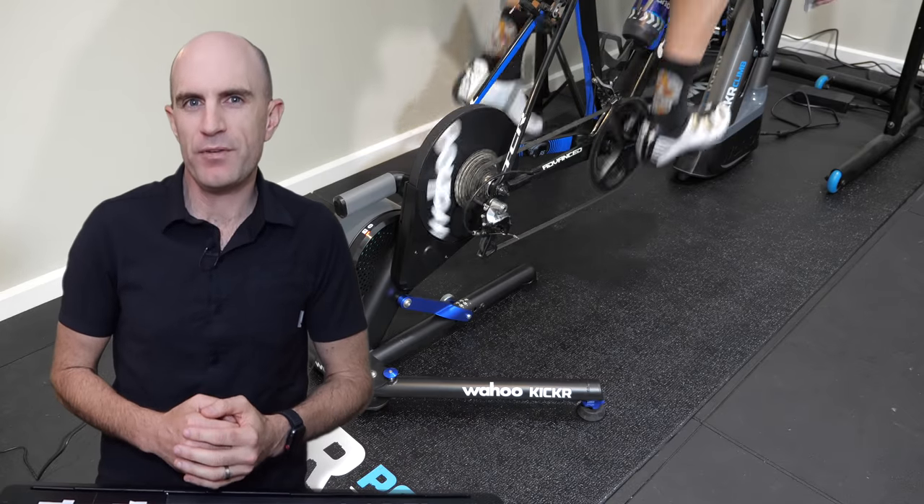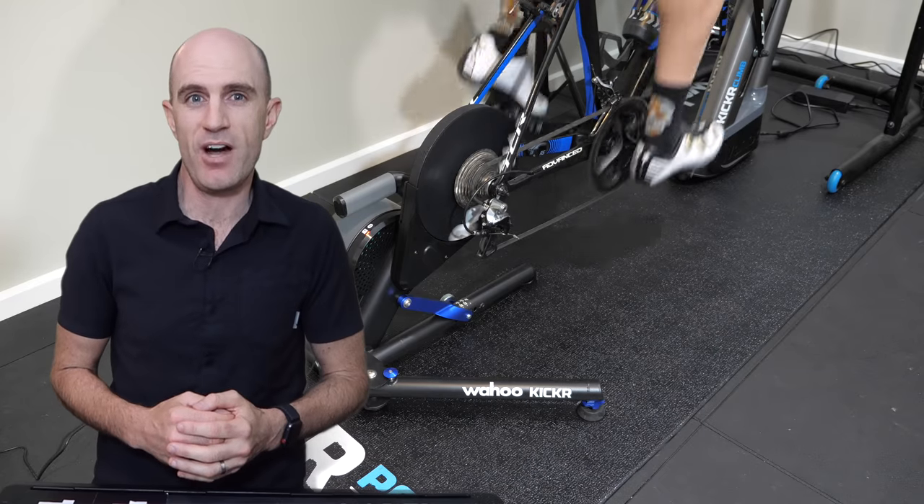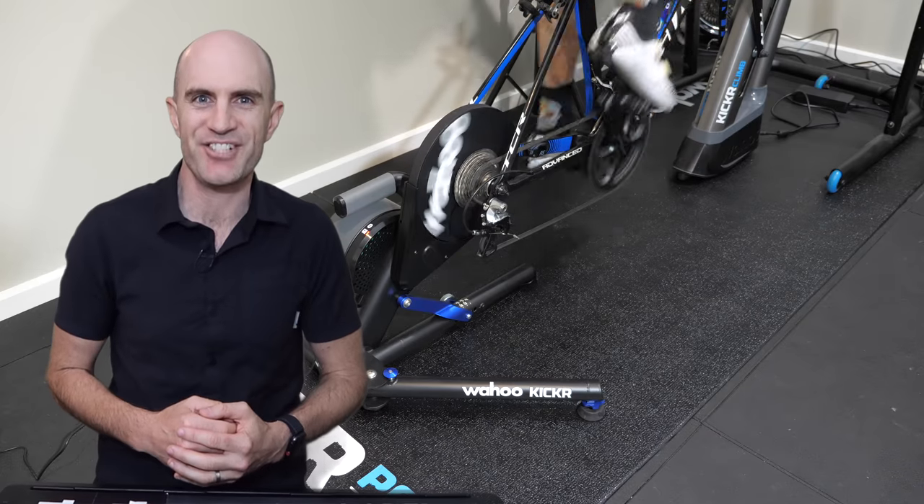Coming up soon will be my full review of the Wahoo KICKR Core, which also implements that new silent technology from Wahoo. So if you're not subscribed, make sure you hit subscribe below to be alerted when that video drops. Thanks for watching.